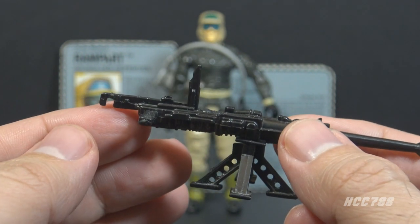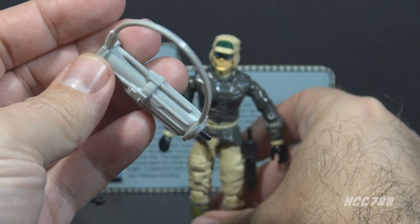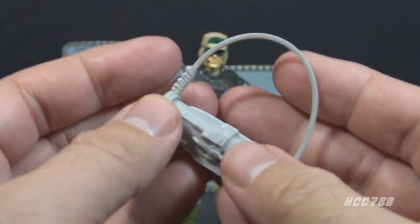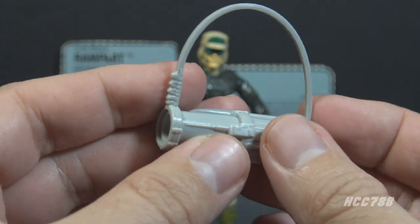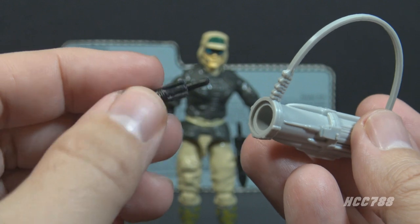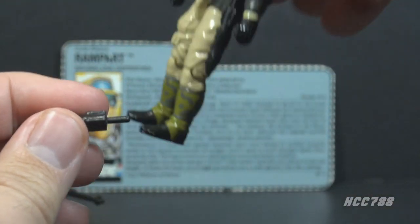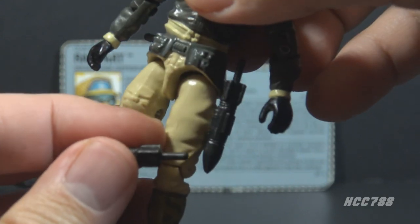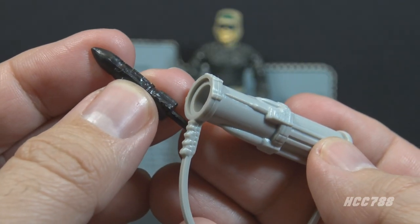It kind of looks like it's designed to be shot from the hip. His next accessory is the missile launcher, in light gray plastic. It has a strap — a separate piece — and a barrel that fits a black missile that comes with the figure. In fact, he has two of these missiles; the other one can be mounted on his leg. This is where the revolutionary finger flick technology comes into play.